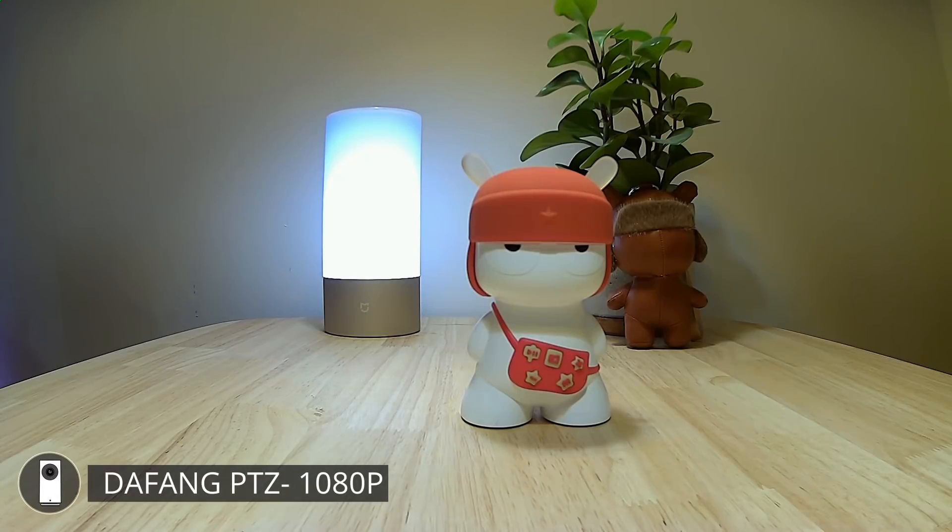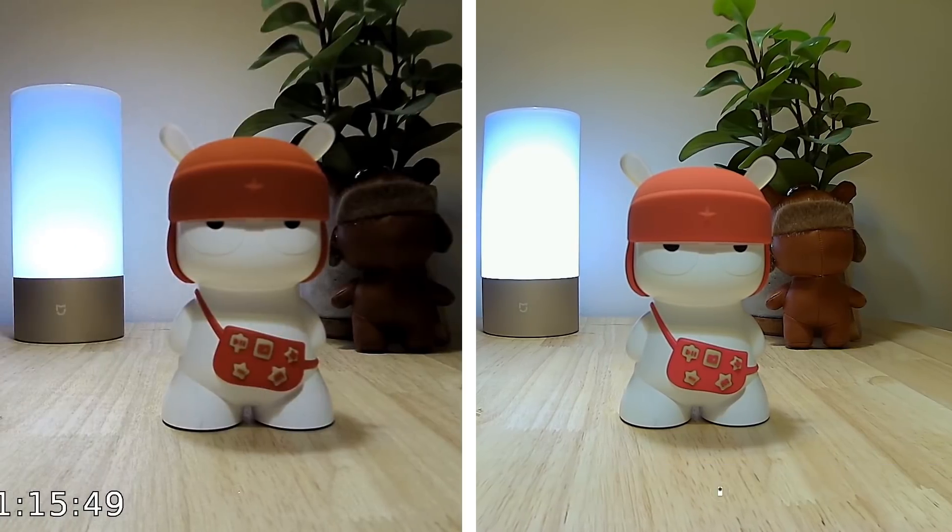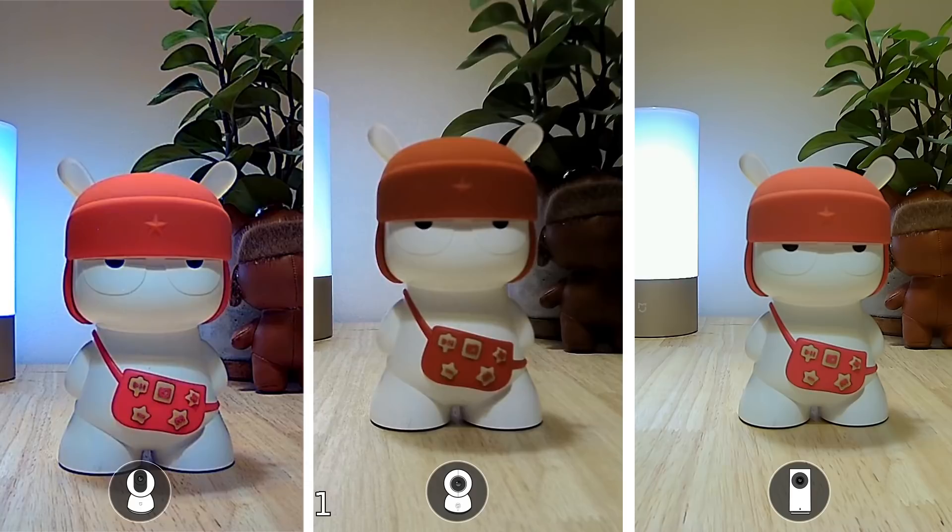The footage of the Dafang camera on the other hand is really, really good. It seems to have excellent noise reduction and even though its colors seem to be a little bit flat, it's got a lot of detail and a really nice level balance. When I compare that with the 360 AI camera we've just seen, it's really a day and night difference.